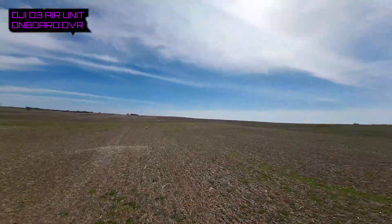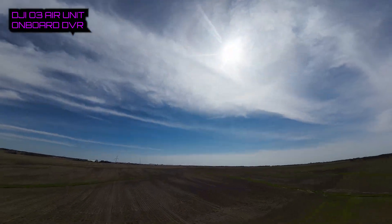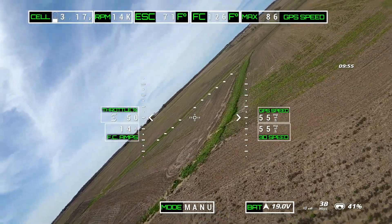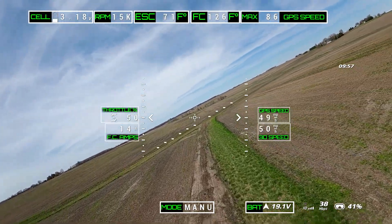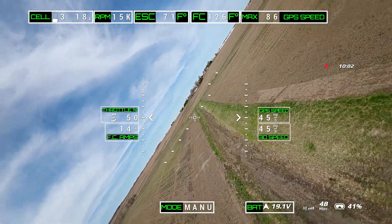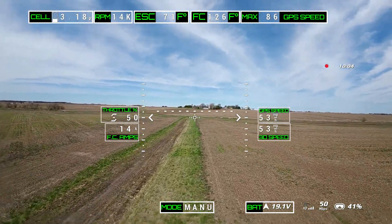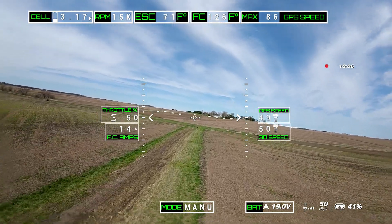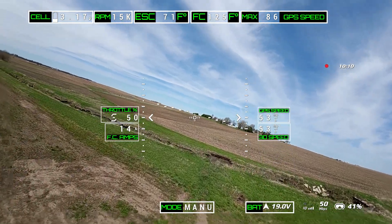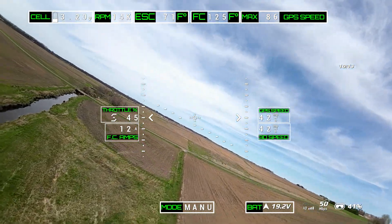It just pulls. I got a little close to the ground right there. We're at 10 minutes of flight time — the timer started when I armed the plane — and we're down to 3.18 volts. Once I back the throttle off you'll see the voltage go back up, which I just did right there.